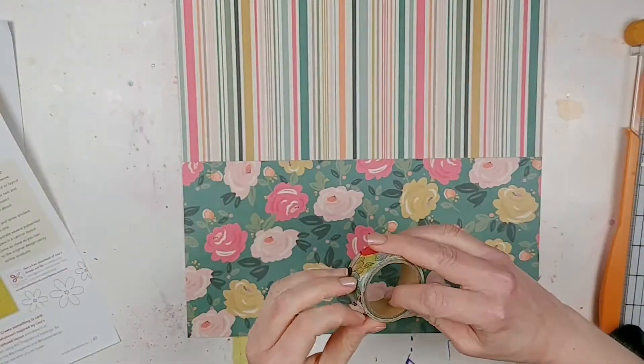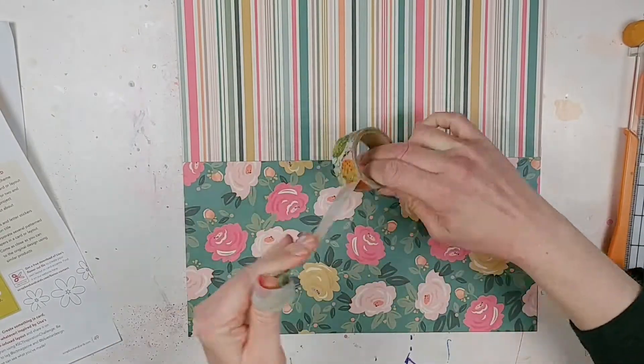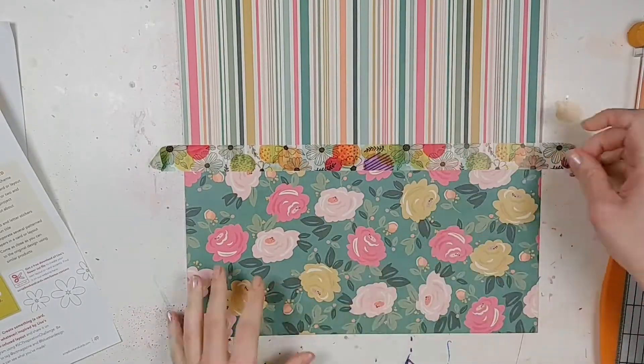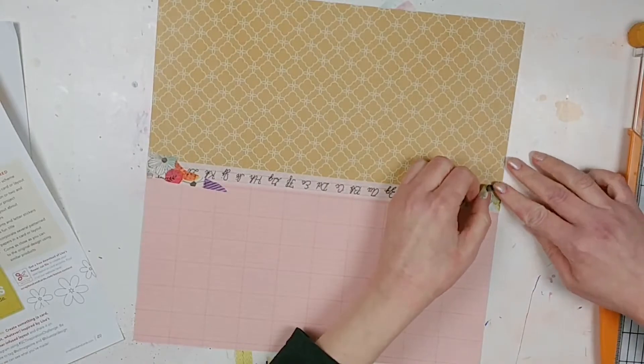Hey everyone, it's Lori from Quick Scrub Craft. Welcome back to the channel. I kind of jumped right into this process video after I had already started because I forgot to hit record. This is a scrapbook process video.